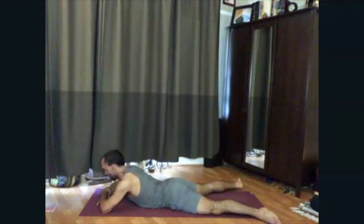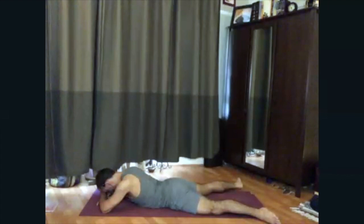We'll stay for just a little bit longer. Notice where your mind goes when you hold this posture, and then draw it back to this breath in your abdomen.